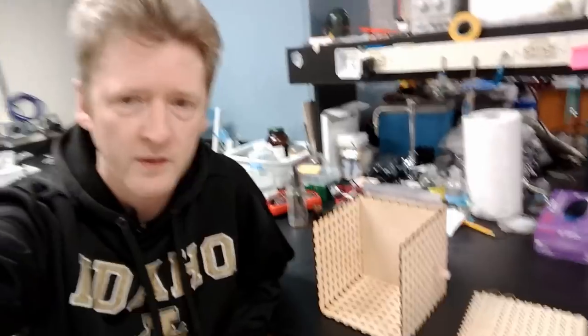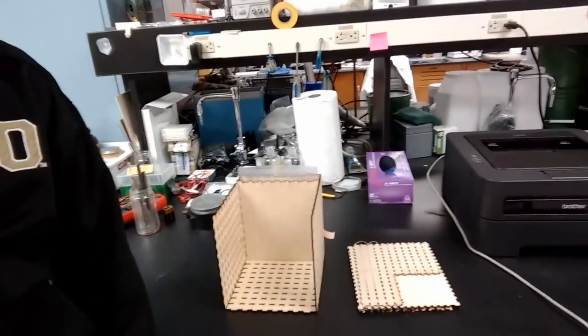That is just the first prototype — it's made out of a plywood material and that's obviously not ideal. We're going to move to an acrylic material in the next iteration, and that will certainly make things clearer.